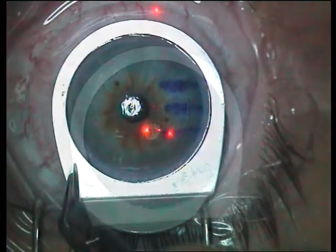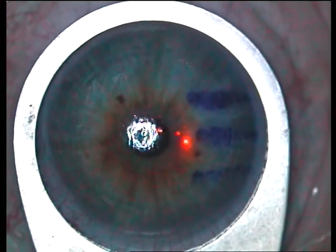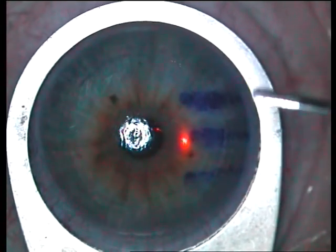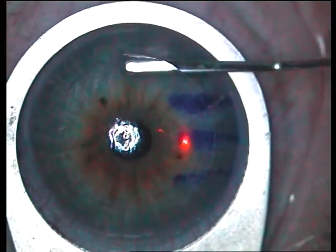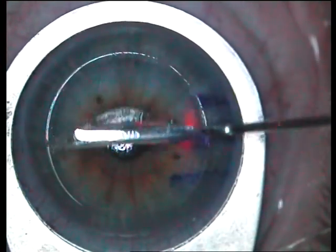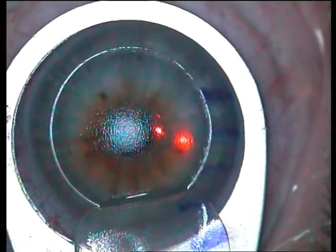The Banaji flap rest is placed on the cornea. The flap rest has a platform such that the corneal flap can rest on that platform at all times without being contaminated by any conjunctival secretions. The Banaji LASIK spatula is used to lift off the flap and rest it on the flap rest.